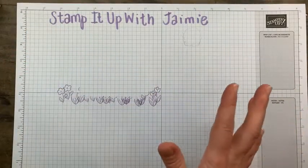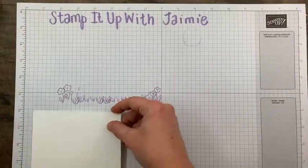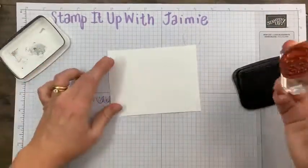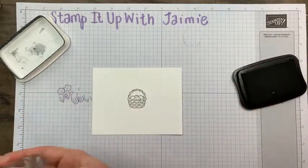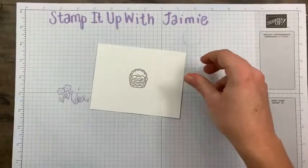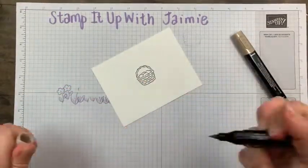For the inside of the card I just did a simple basket — keeping it super simple. It's four by five and a quarter. I'm going to stamp the basket in Memento Black. I'm going to zip through this since I already did it once. Tonight's going to be a little longer just because I'm doing both the card and the 3D project, so bear with me as I get my Stampin' Blends out again.